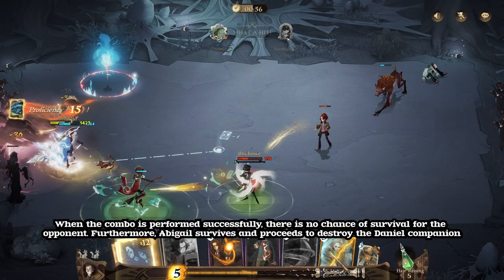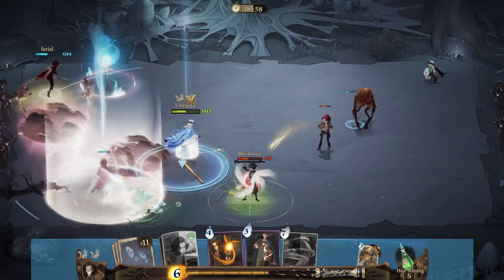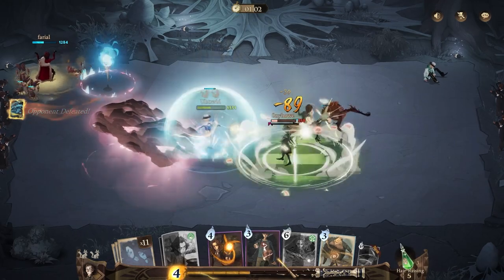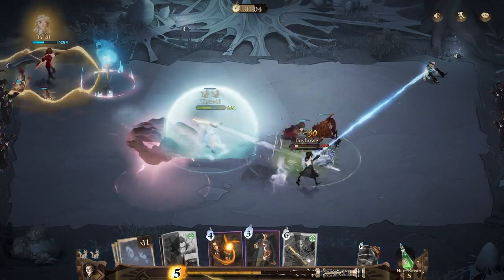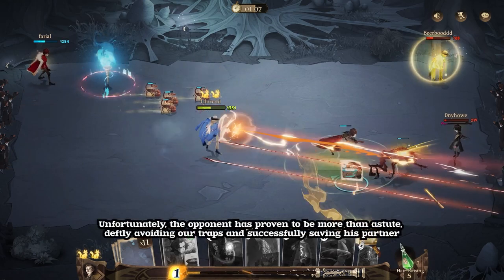When the combo is performed successfully, there is no chance of survival for the opponent. Furthermore, Abigail survives and proceeds to destroy the Daniel Companion. Unfortunately, the opponent has proven to be more than astute, deftly avoiding our traps and successfully saving their partner.